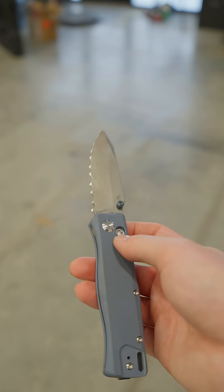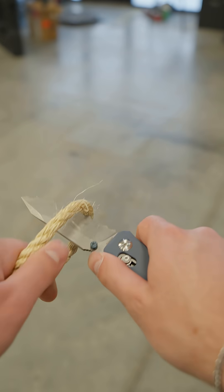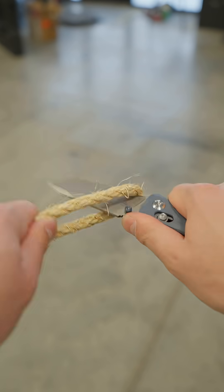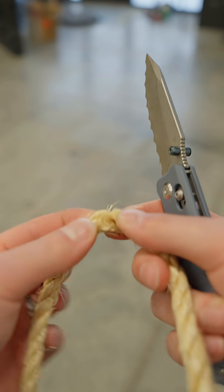The last test for the serrated knife — I'm seeing if I can cut through some rope. It is not working too well. As you can see, it's not very utilitarian; it's mainly just for looks. It's not really very good for use unless you're cutting one cardboard thick.